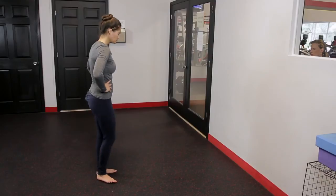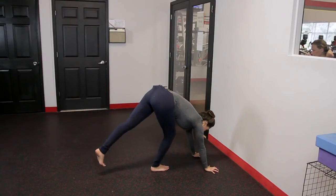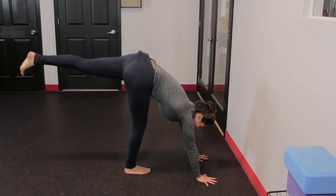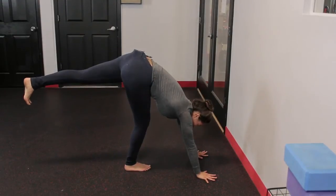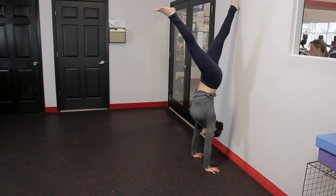Think slow and controlled. Think about engaging your core and really controlling your legs on the way up. The right foot steps forward, and the hands are about a foot or so away from the wall. Even though you're driving with this leg, it's really slow and controlled, so nice and easy takes you up against the wall.